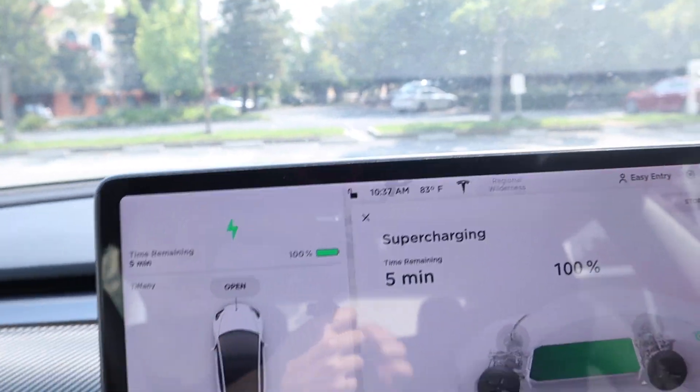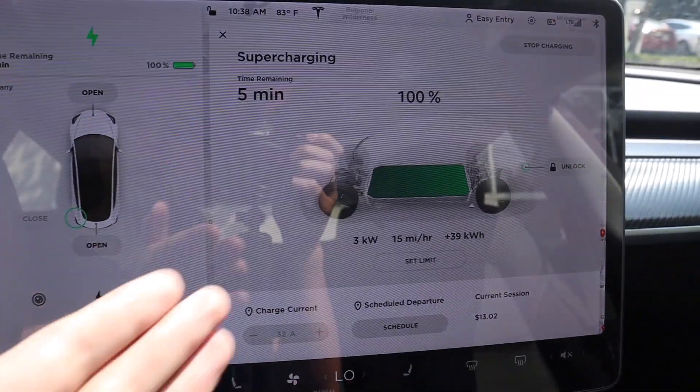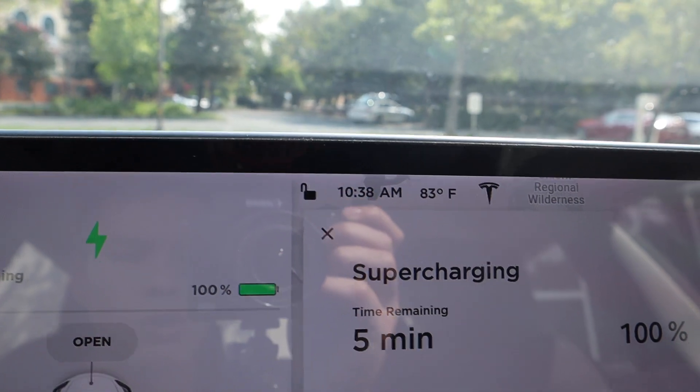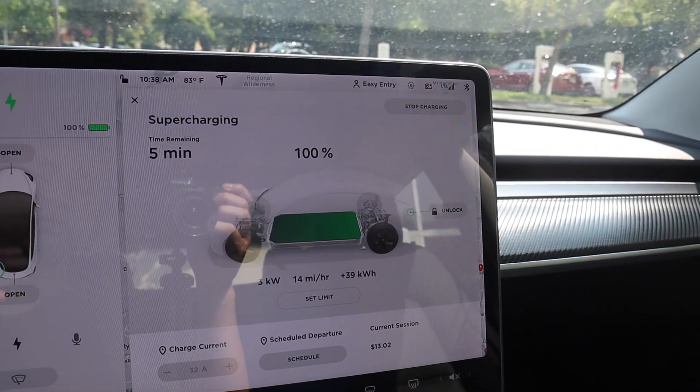Alright you guys, we finally got done supercharging the car. It's currently 10:37 a.m. So it took a little longer than anticipated — we started at 9:31 and finished at 10:38, so it took a little over an hour. That's one reason I recommend charging only up to 60 or 70% if you're on road trips, or at least enough to reach the next supercharger, because it's a lot faster to charge from zero to 50% than from 50% to 100%. Initially it was super quick, but it slowed way down at the end.